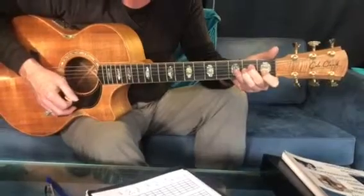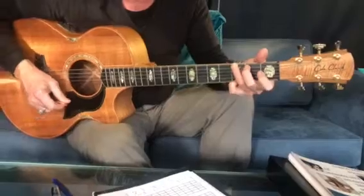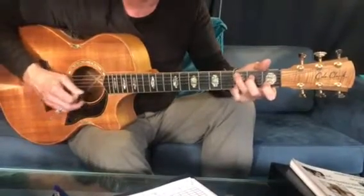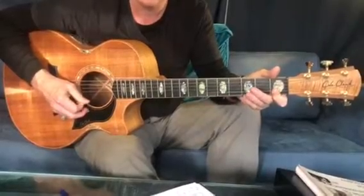One two three four, one two three four. And then the first part of the melody after C — 'homegrown alligator.'